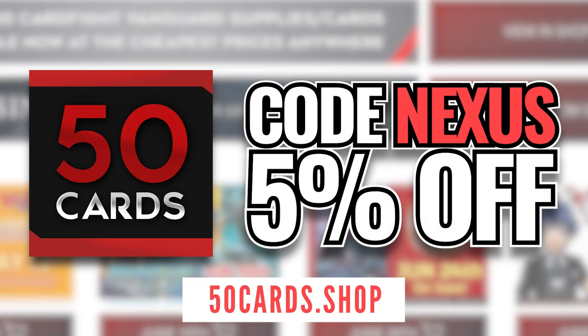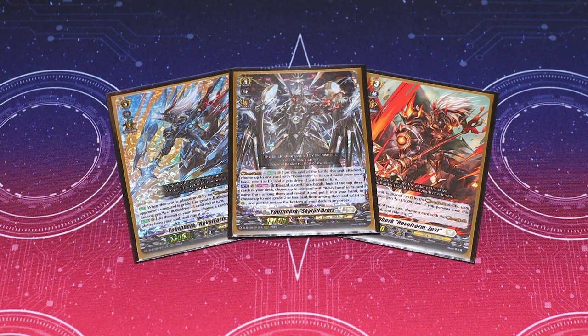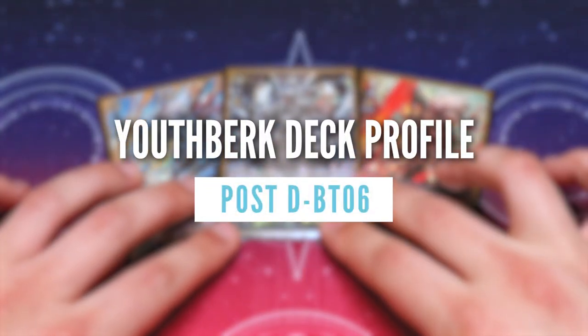If you need to update your deck, go to 50cards.shop. Get 5% off your next purchase when you use code NEXUS. Hey everybody, welcome back to another deck profile.